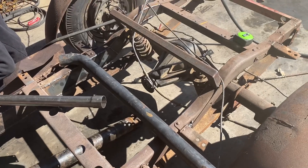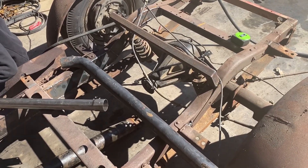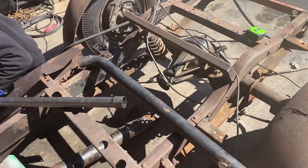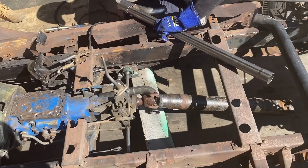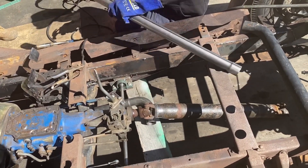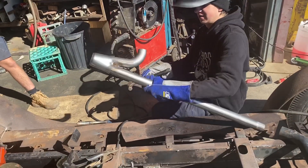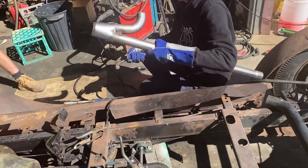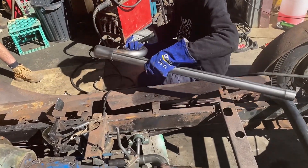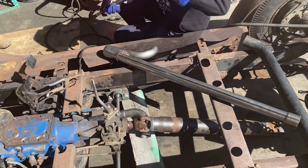We're going to pull the diff center out and see what it actually is. Maybe give it a bit of a spool locker treatment because we noticed it only does one wheel peel, and that just will not do on this show. Get that cone on there mate - collector going on. Bloody beautiful. We'll glue all this up and get back to you.